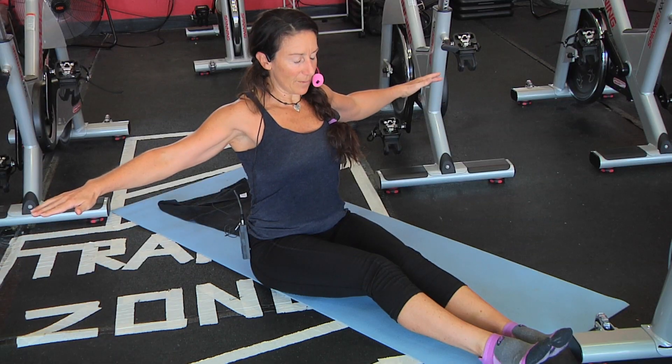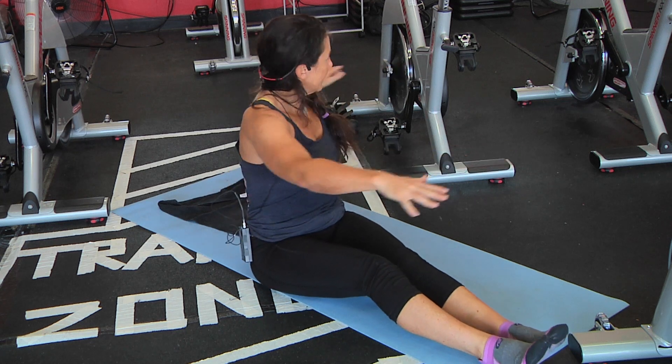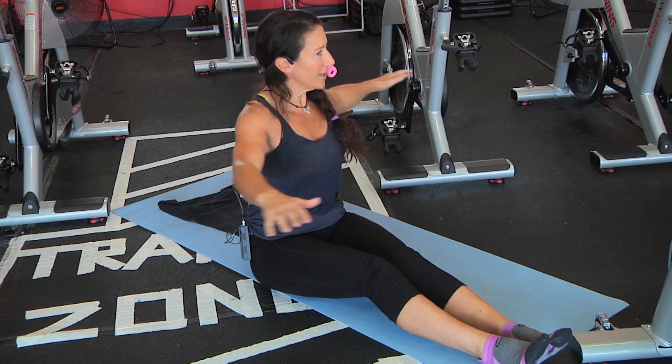Really lengthen your spine, grow taller, and exhale. Try not to collapse into a flexed position when you rotate.